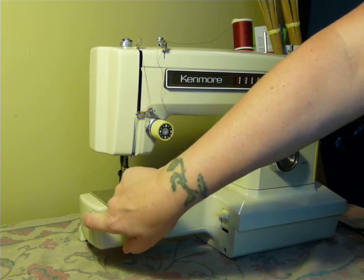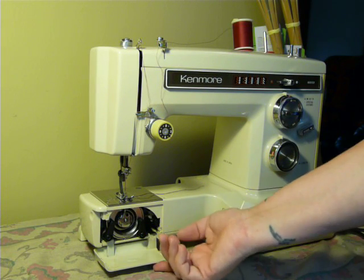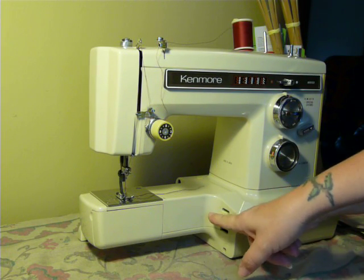Your bobbin access is here. Class 15 bobbin access there, and this lever here drops your feed dogs.